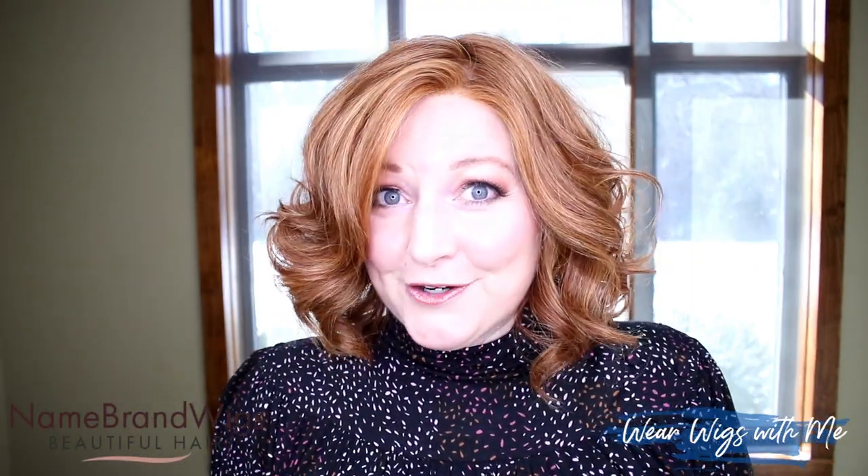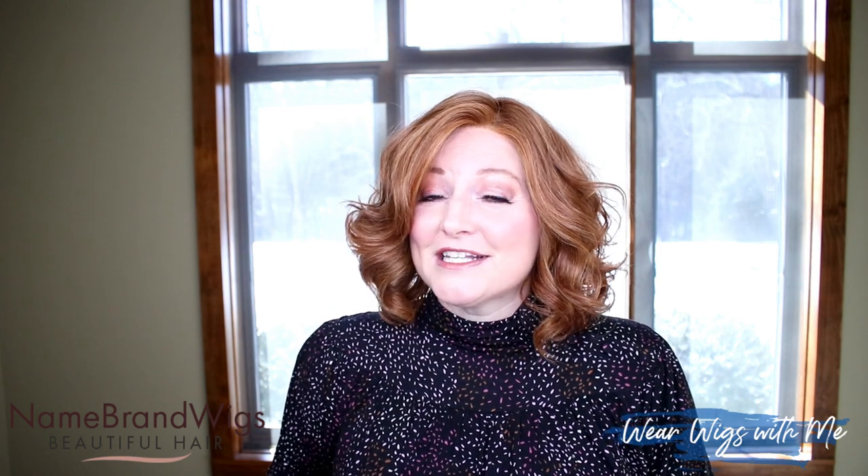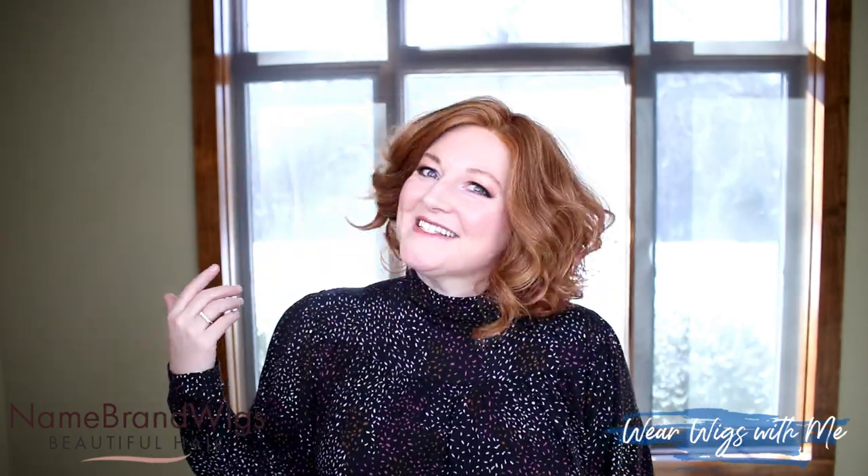This has been my review of Isabella by Envy in the color lighter red. This piece was sent to me by Name Brand Wigs — I'll drop the link down below; go over there and see if they have a color that suits you. Let me know what you think, hit that subscribe button, give it a thumbs up, and do a little chitchat down in the comments. I would love to know what you think about Isabella — and if you have it, please tell us how you styled it and if it feels like a 5.75 ounce wig, because I don't think so. I'll see you in my next video!